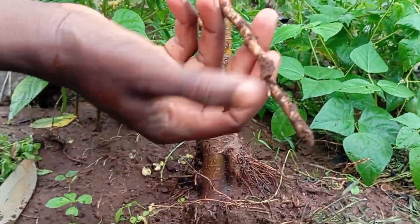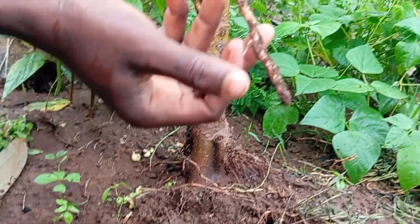I'll grow my own. And the secret is all in this forgotten part of the tree — the rootstock.